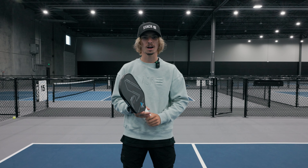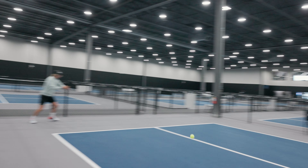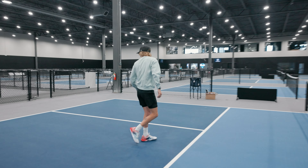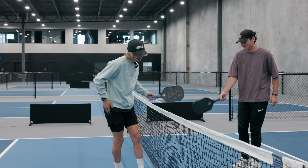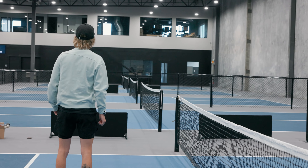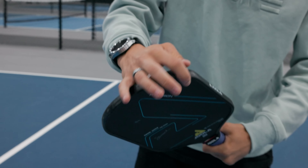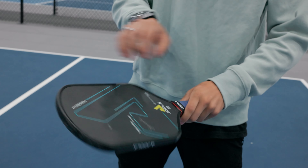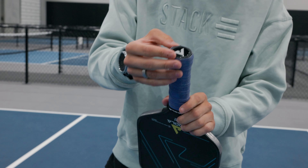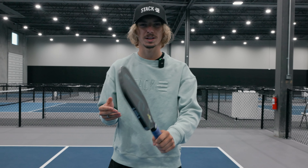The most common form of rage I saw was the gentle paddle toss. So this is what happens after you chuck your paddle. As you can see, there's little marks all over the side, a little bit of scuffs, not too much, maybe a little nick on the paddle. Handle held up pretty well, maybe a little bumps and bruises on it. But overall, it actually held up really well.